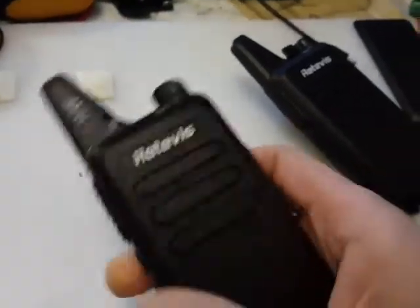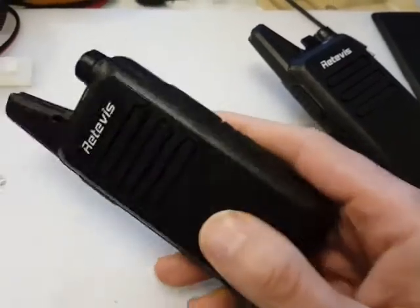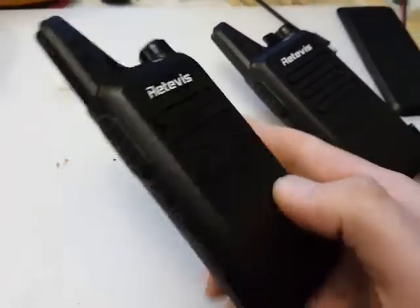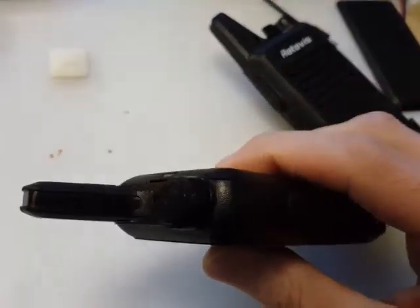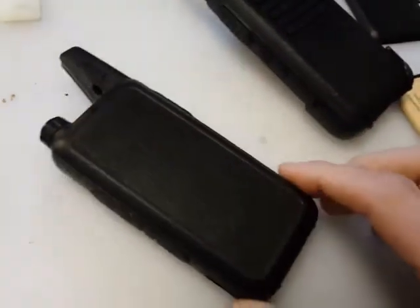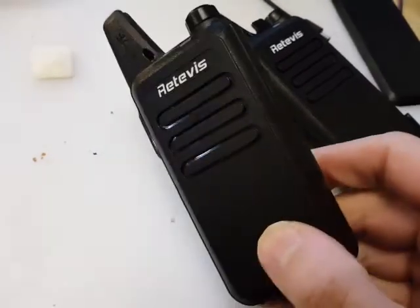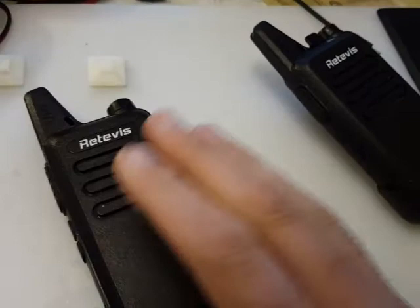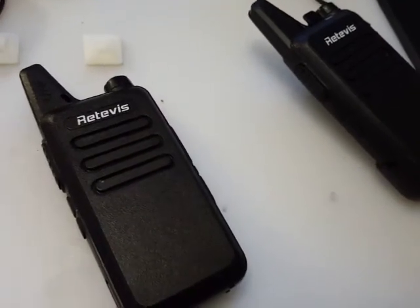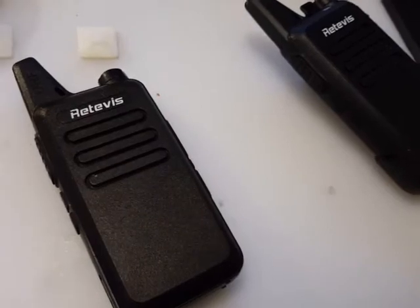For the money, you can't really beat them. They're certainly perfect for kids or anybody who just wants some cheap, fairly robust walkie-talkies. When I was a kid, walkie-talkies were rubbish — these are much, much better. The audio is okay; it does sound a little bit tinny on receive, but the transmit audio is good and clear with plenty of volume.